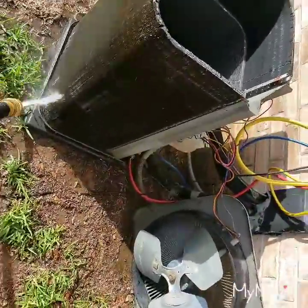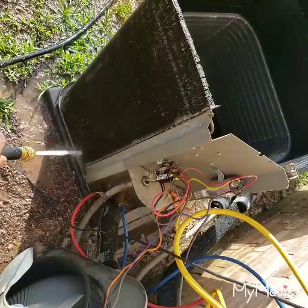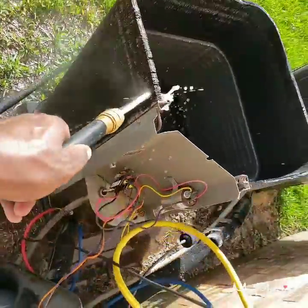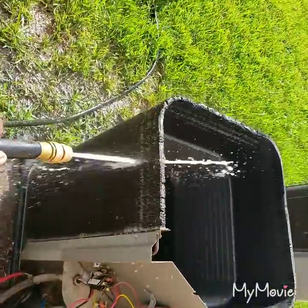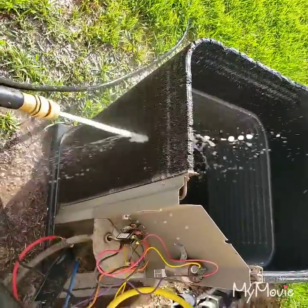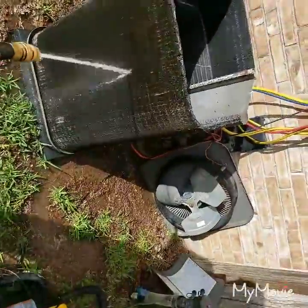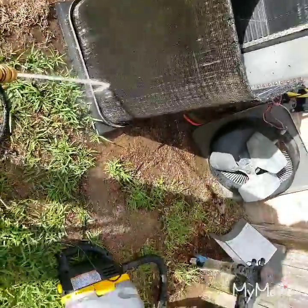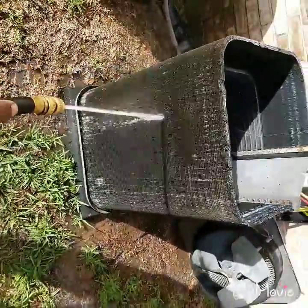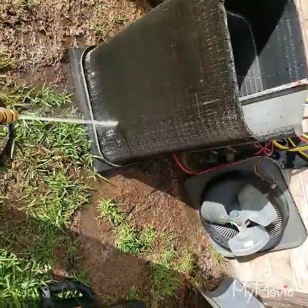They ask what kind of cleaner, what brand it is. They say it don't erode the coil, but they don't know what it's going to do 10, 15 years from now. All of them in the AC game, you know, want to make money - so they probably want the coils to erode. But word to the wise: you don't need no coil cleaner. You got to take your time, take your time to get at every little bit of that coil.